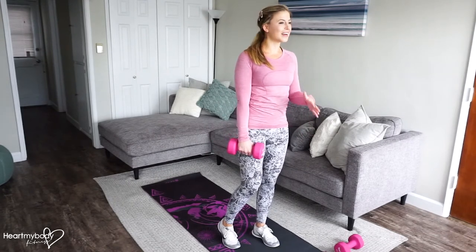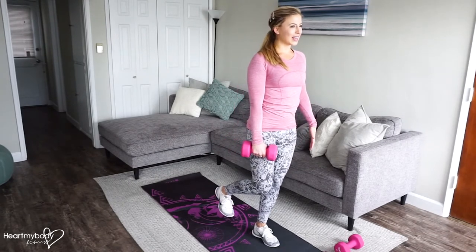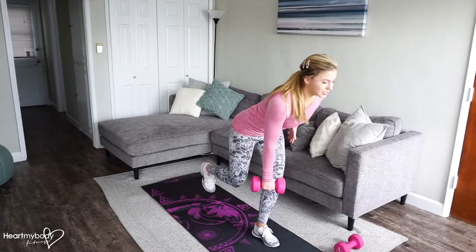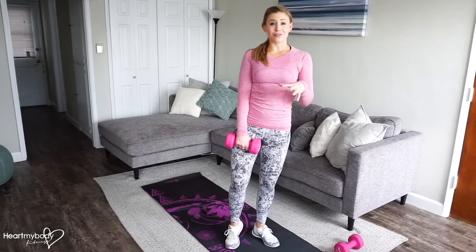If you are ready to advance from there, you can lift your back leg and perform your deadlift like so, with your back leg just a little bit back behind you off the ground.